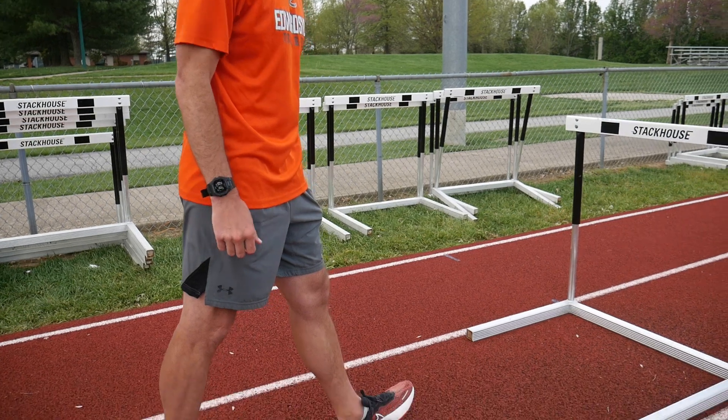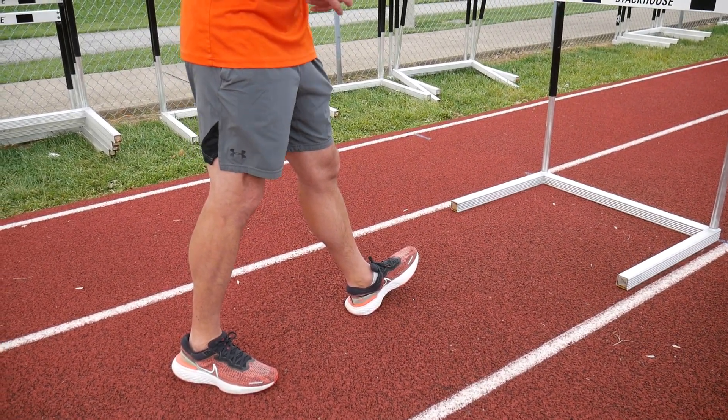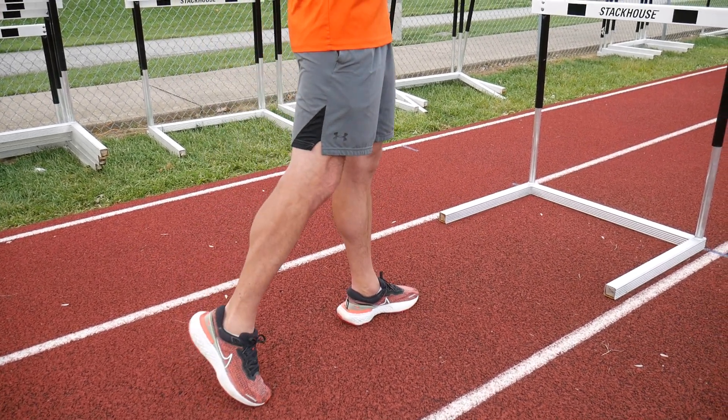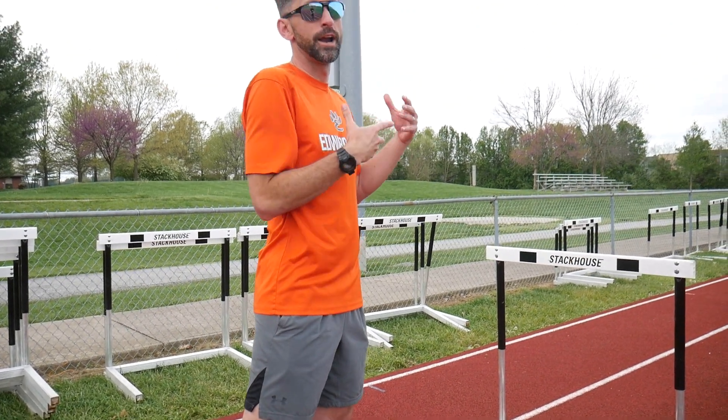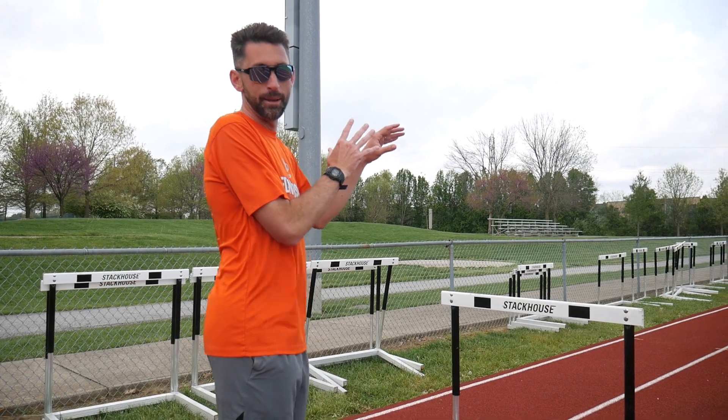What a lot of people do is plant out in front of them. I tell my hurdlers this is like hitting the brakes in a car — plant here and you're stopping your momentum and projecting that momentum upward, creating that floating feeling. You're going to have a hard landing and have to re-accelerate past the hurdle, and you're going to feel like you're dying at the end of a race that's only 100 or 110 meters.